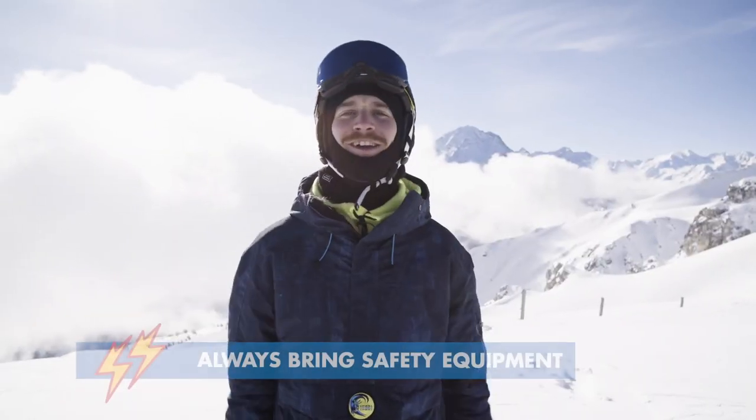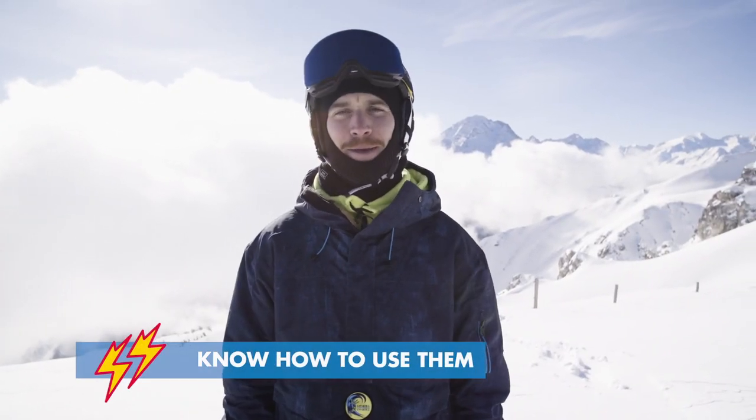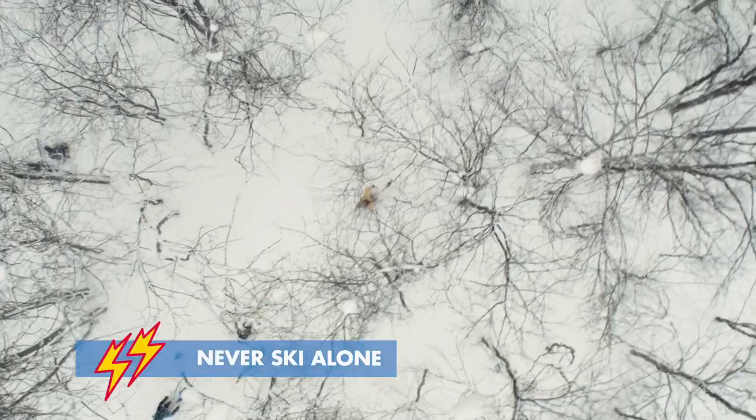Before we get started, remember your backcountry essentials: backpack, shovel, probe, and your beacon. Remember to learn how to use them because they're backcountry safety essentials. Also, don't go skiing alone — grab your friends. Whoever said there are no friends on a powder day was bullshitting you.